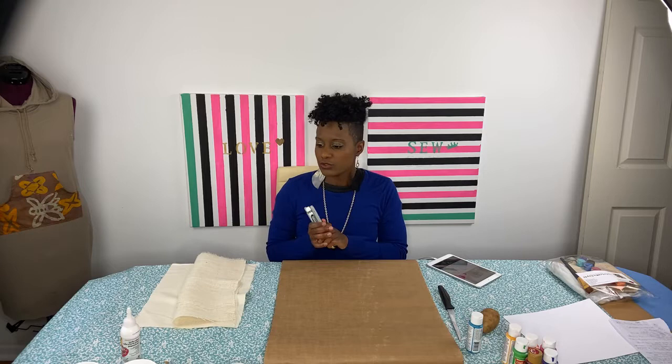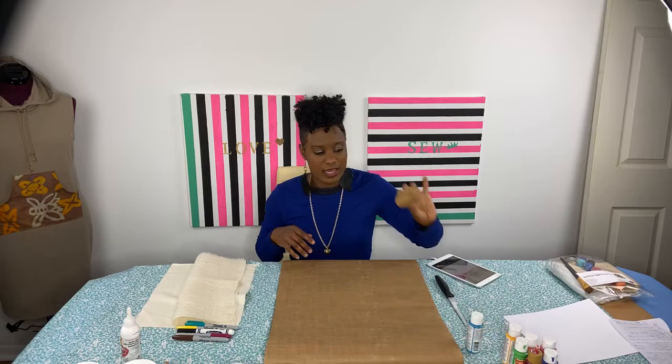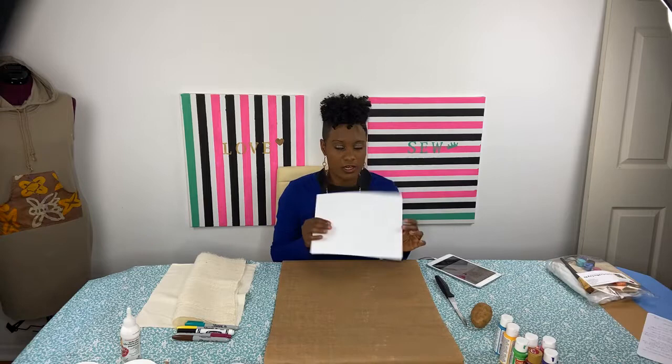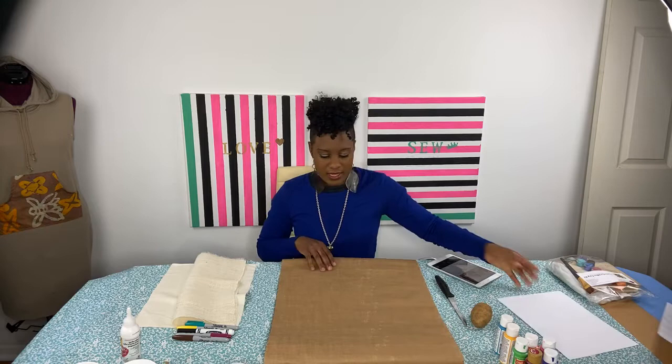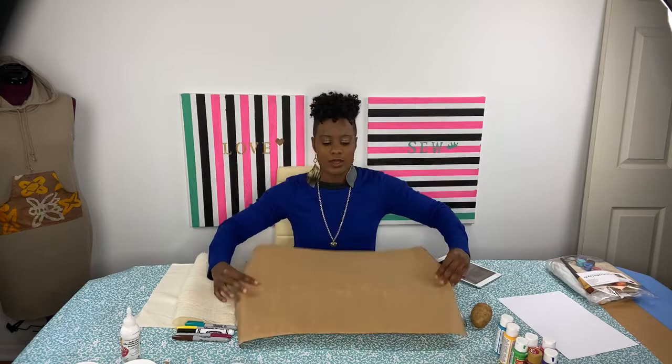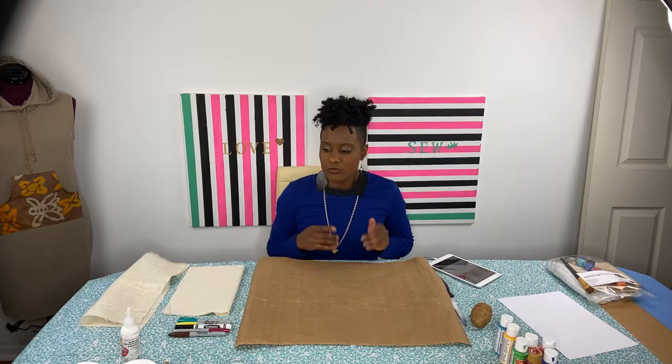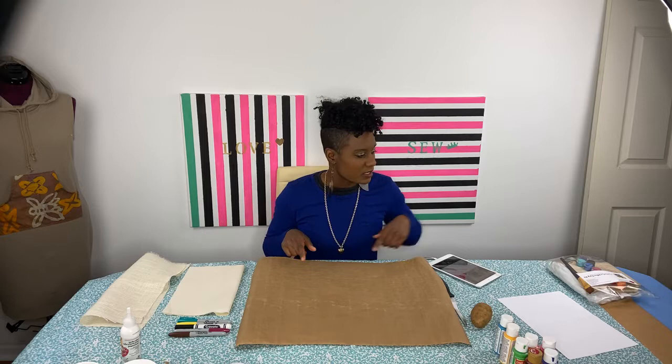First thing, let me tell you about the supplies that you need. You'll need some basic markers — I have Sharpies here, but you can use whatever type of marker you want. You'll need a knife as well as a potato for stamping. I'm using acrylic paint, but you just need a thicker type of paint, as well as copy paper or butcher paper. I have different types of paper, and I'm going to do my project on butcher paper. If you don't have that, you can also use fabric — it works well too. You may also need some paper towels as well as some cups.